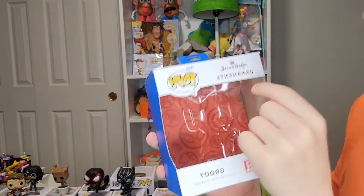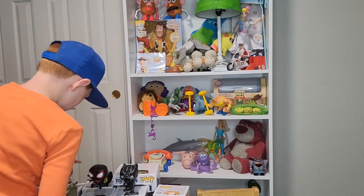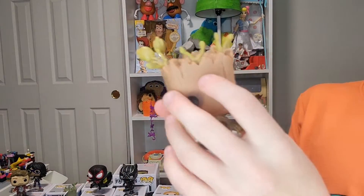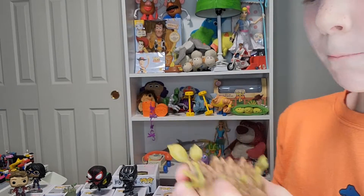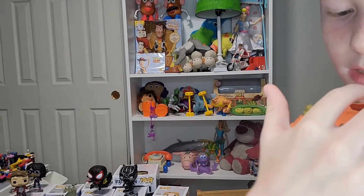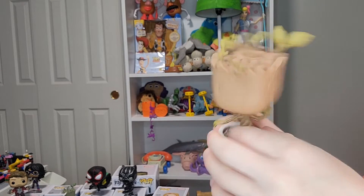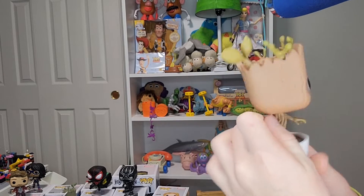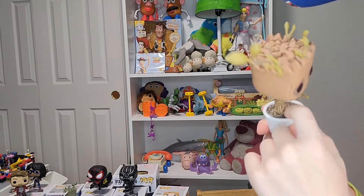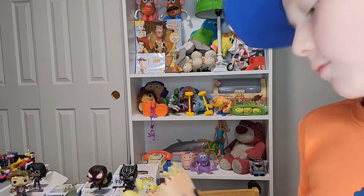He has no number and doesn't say anything on the back. Now for this Groot figure — I'm going to go over all the details and the things I don't like. There's cool tree things and cool eyes; I like the details around it, it's really cute. It looks a lot like bark. I like that they make those details. This arm looks very unsturdy though. This one does have the spring and is a bobblehead.